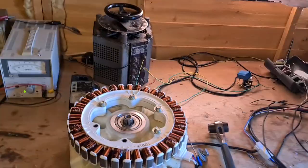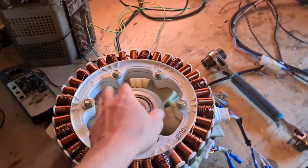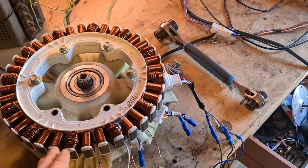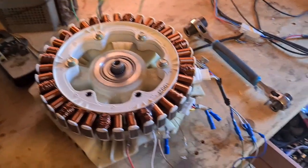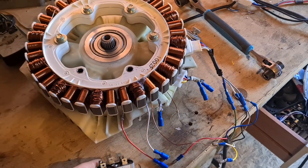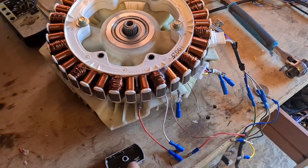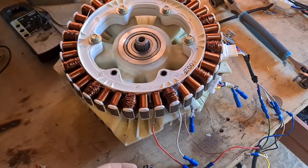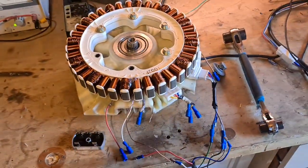That's the update for you. I'm just going to pause the video, put everything together, get it set up, and then I'll show you it running with the three-phase output. What we're going to do is try and loop the generator — connect the output directly to the three-phase input with a capacitor on it. Even if it's just running at 12 volts, we should be able to see if it can run itself or not. Stay tuned.